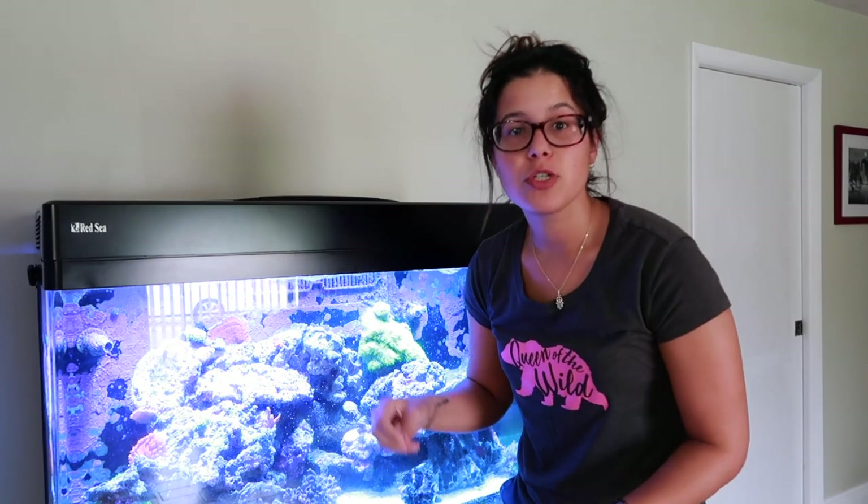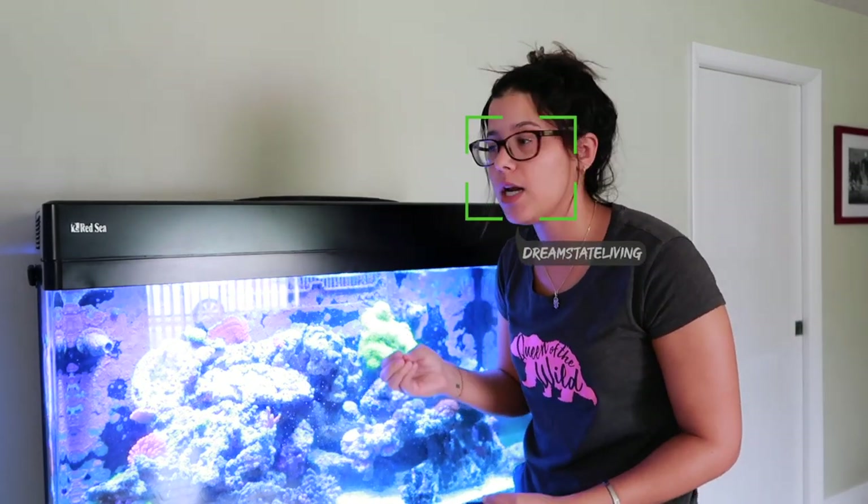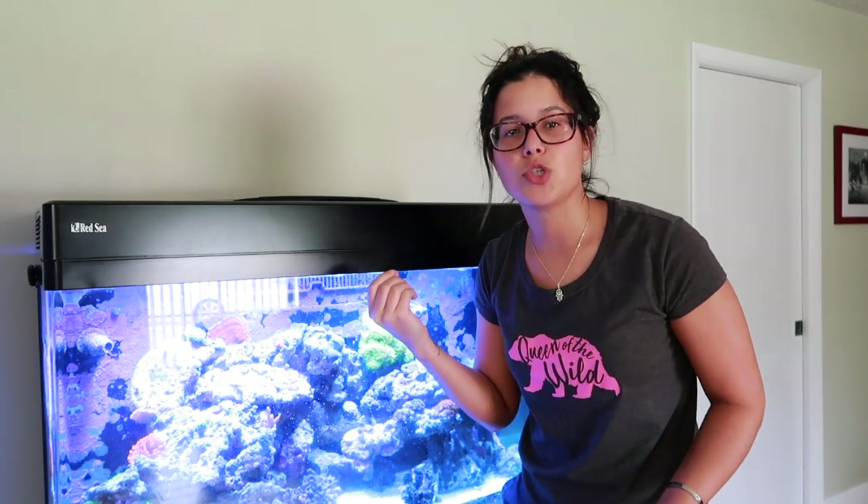Welcome back to another Fish Tank Friday. Today I'm going to be doing a quick video about how I clean my glass. At first I was using a piece of filter floss and kind of scraping it clean, but I noticed that I was still getting some scratches, so I decided to let that go.